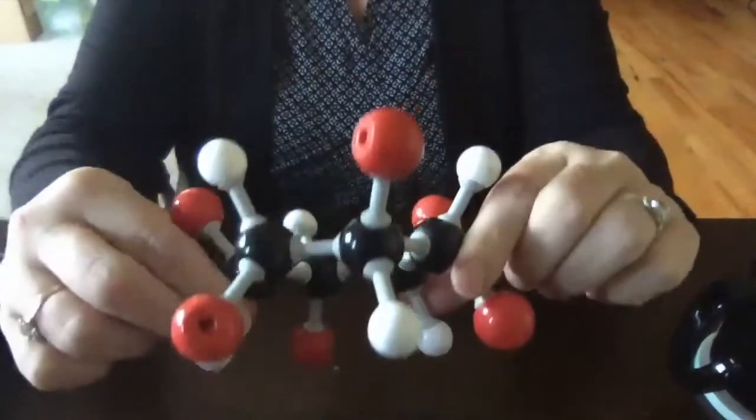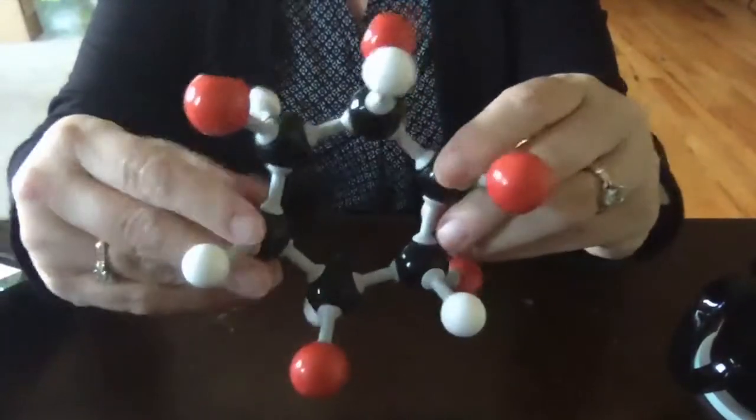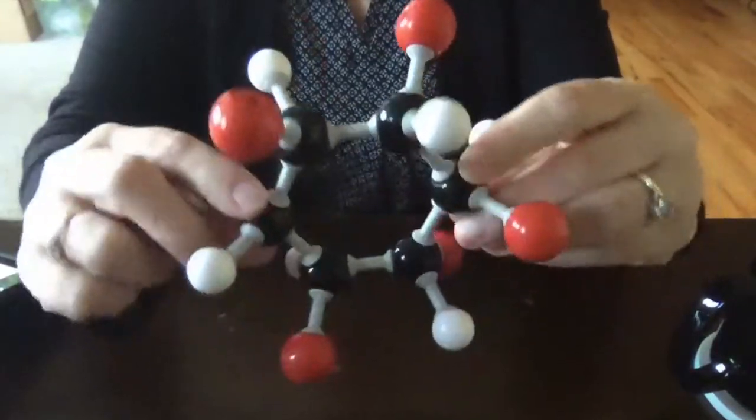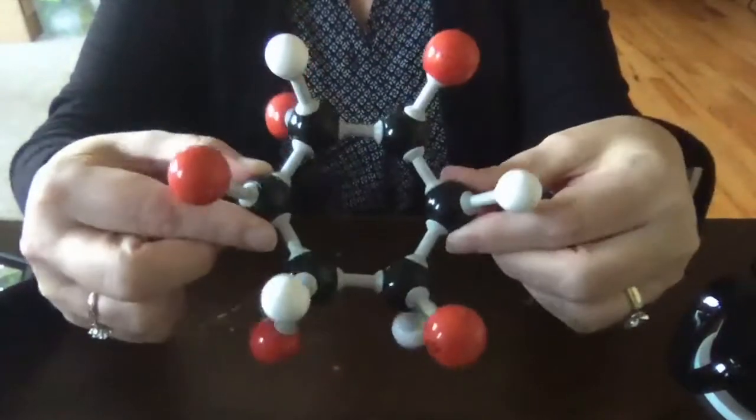Hey there, welcome to the video on cyclohexane. This is a six-membered ring that has all the hydrogens on it. Right now I have some red and some white, but we'll get into that in just a second.